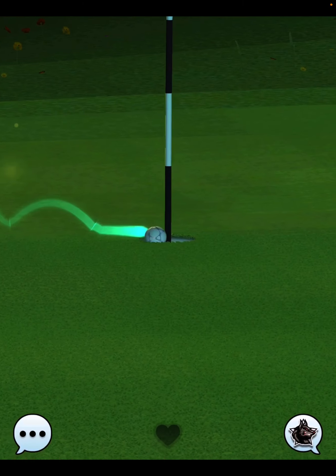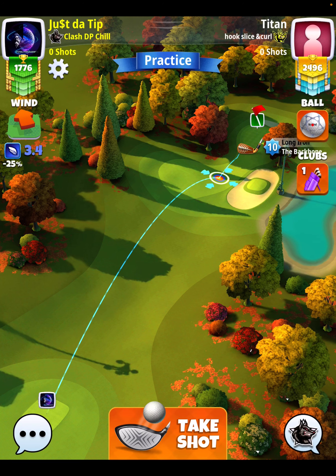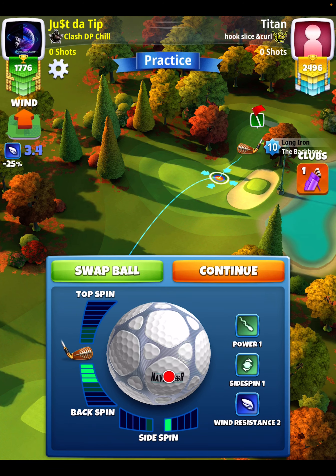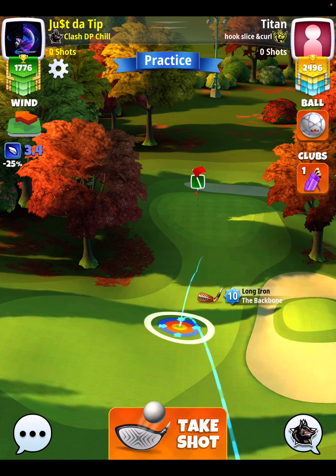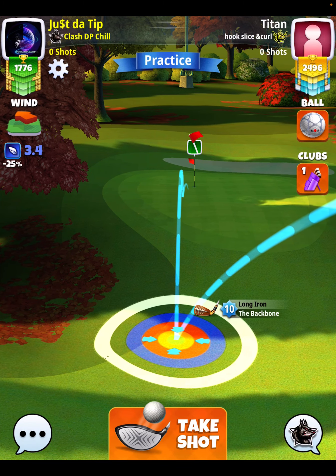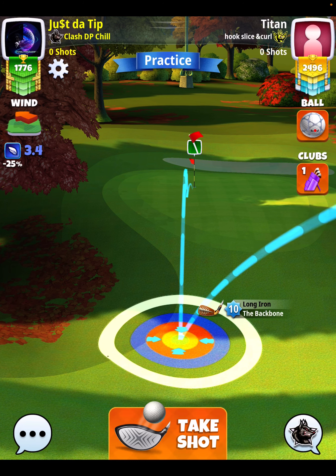The second replay is going to be with 3.4 mile per hour wind, so just a hair above mid-range — you're really probably right at mid-range. Same thing here: one bar of side spin to the right, 4.1 back is what it should be. I accidentally did four back here — that's not intentional, just the wrong setup.